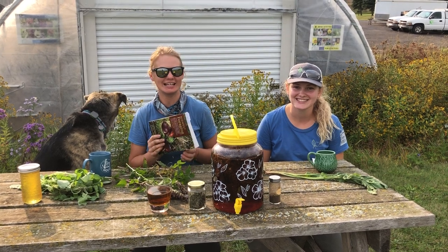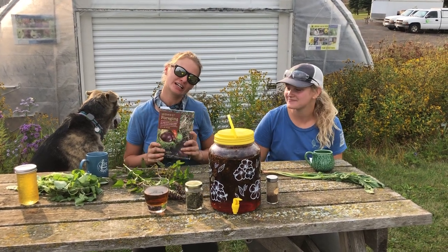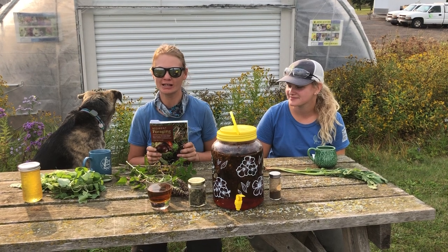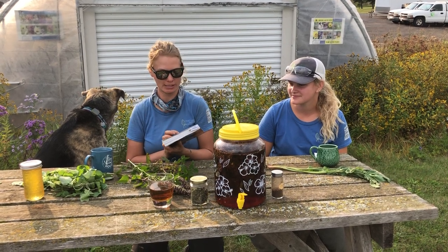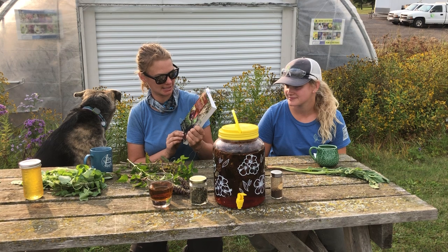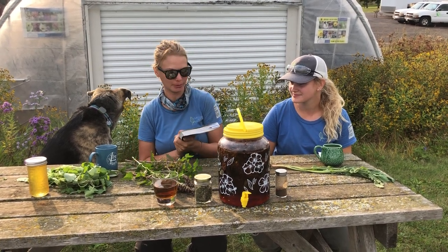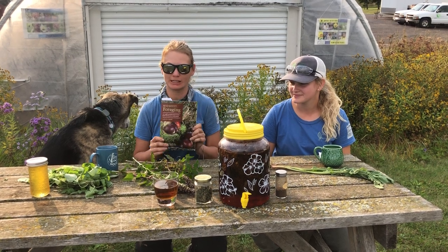Hi everybody, this is Tracy and Sarah from Natural Shore. We're here for another episode of the Natural Shore Book Club. This month we're doing Midwest Foraging by Lisa M. Rose — 115 wild and flavorful edibles from burdock to wild peach.